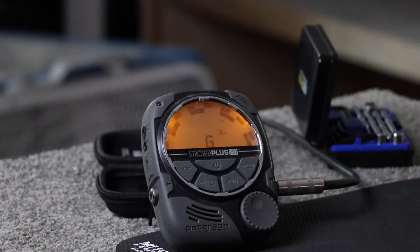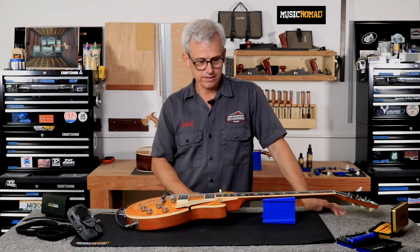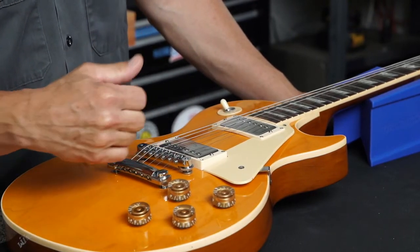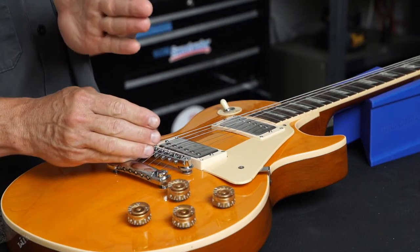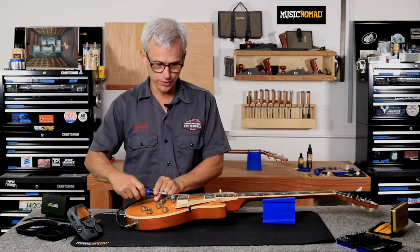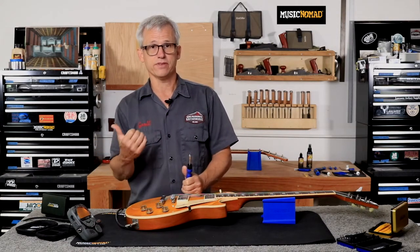Let's get the G string back to pitch — right on the money. We're sharp at the 12th fret and sharp at the 17th as well. If your fretted notes are sharp compared to the open string, your scale length is too short and you need to move the saddle back to lengthen the scale. If your fretted notes are too flat, you need to move the saddle forward to shorten the scale length to compensate.